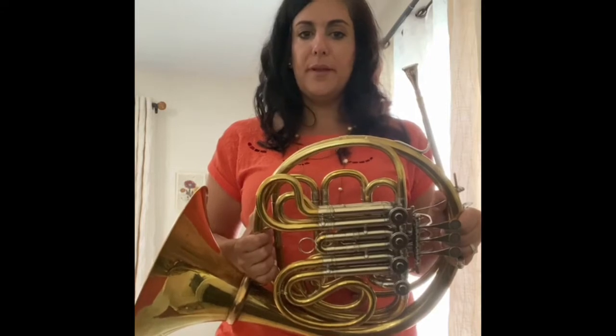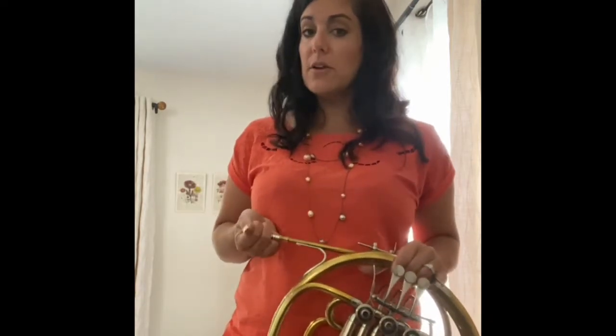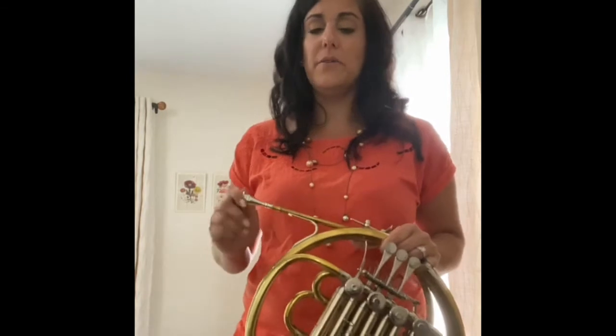The higher you go, the faster the air is. The lower you go, the slower the air is. And if you put your hand in front, you can actually feel that, which is going to help you understand as we go. The air goes faster for higher notes — sometimes we just blow more air and that gets louder, so make sure it's faster, not more, as you go higher.